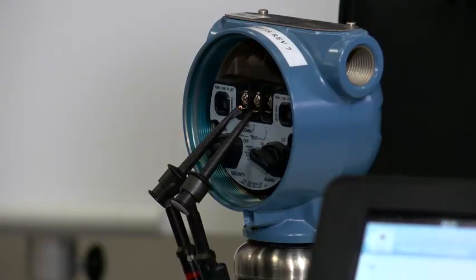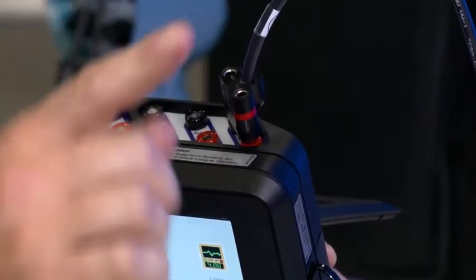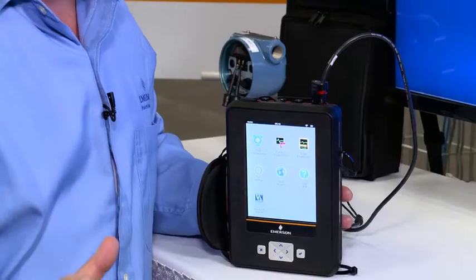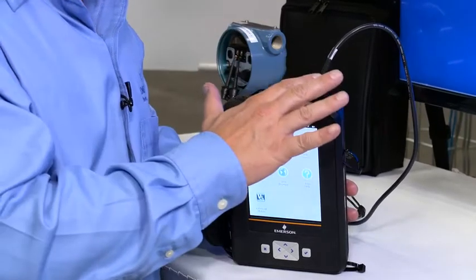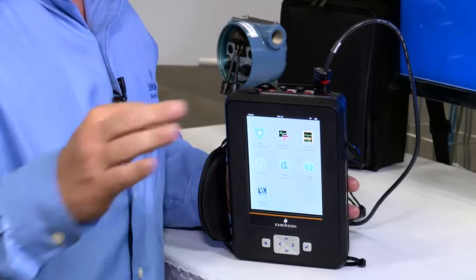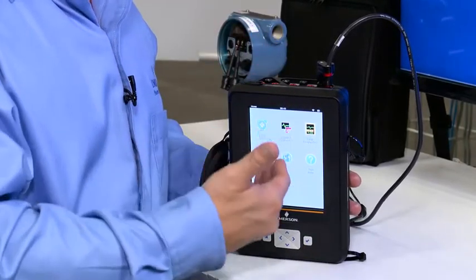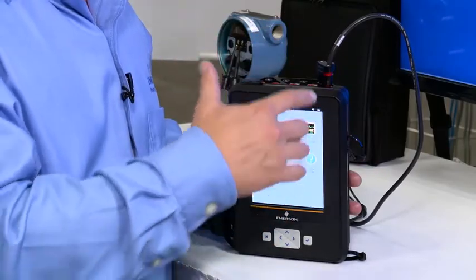I have my AMS Trex device communicator connected to a transmitter with the leads and connected to the HART connection, and I am doing this incorrectly on purpose to demonstrate that the powerful intuitive user interface would help a brand new person who had very little experience or knowledge about the product walk through the on-screen instructions with no problems.